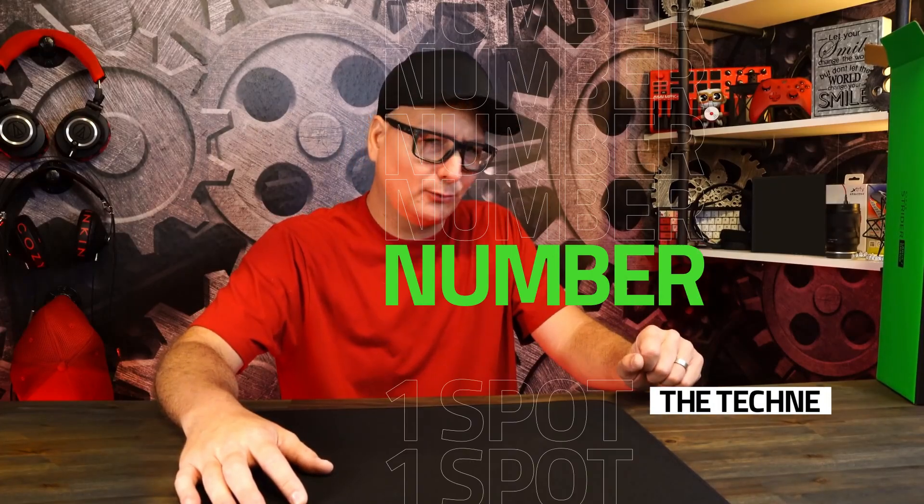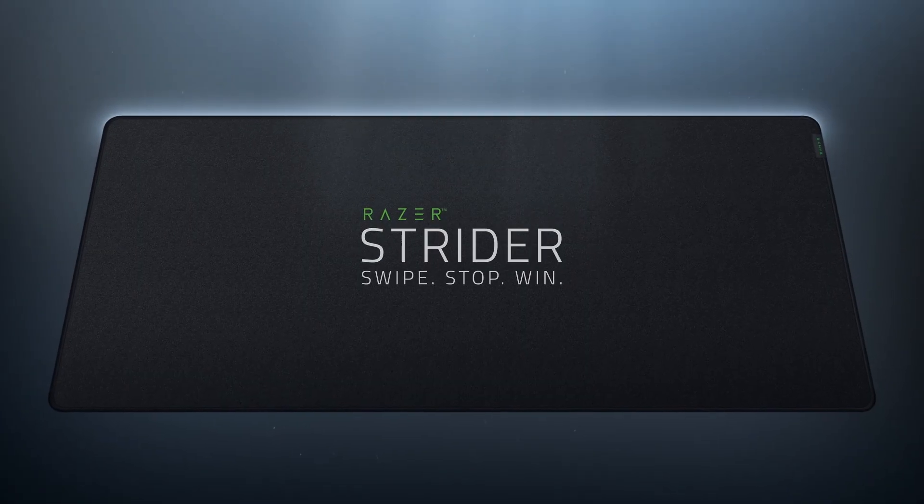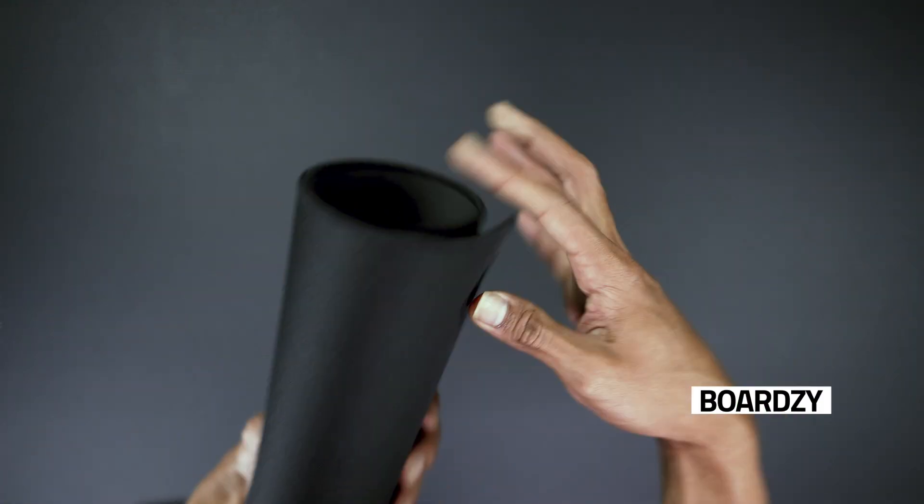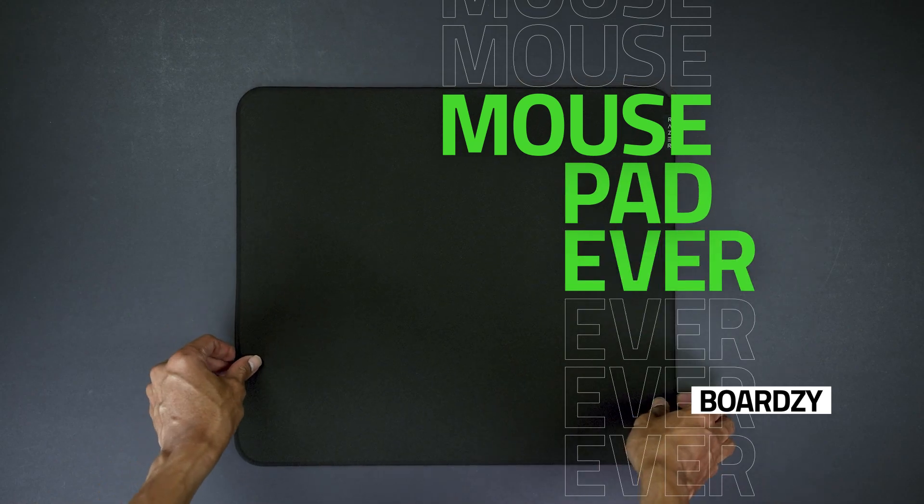Total win, easy, number one spot. The Razer Strider is an absolutely phenomenal mouse pad from Razer. This is probably the best big brand mouse pad ever.